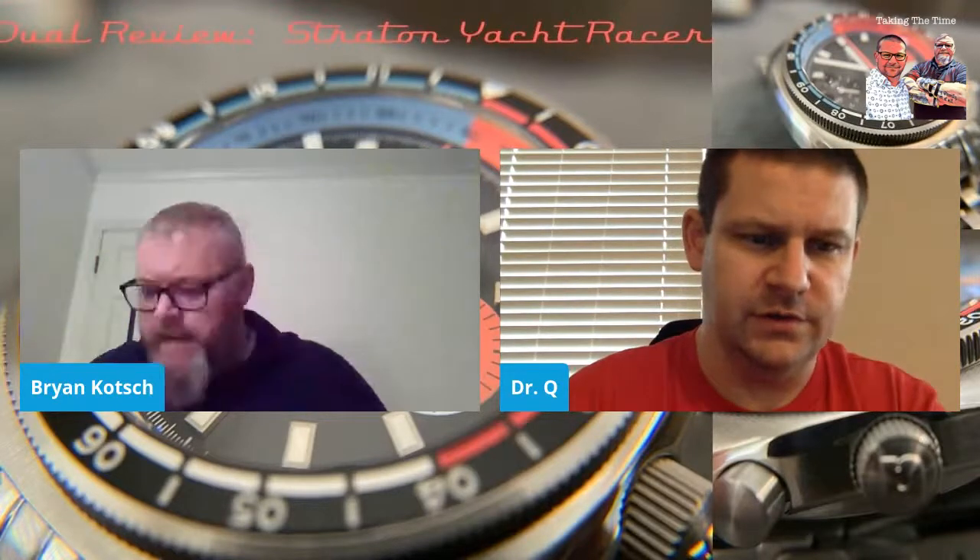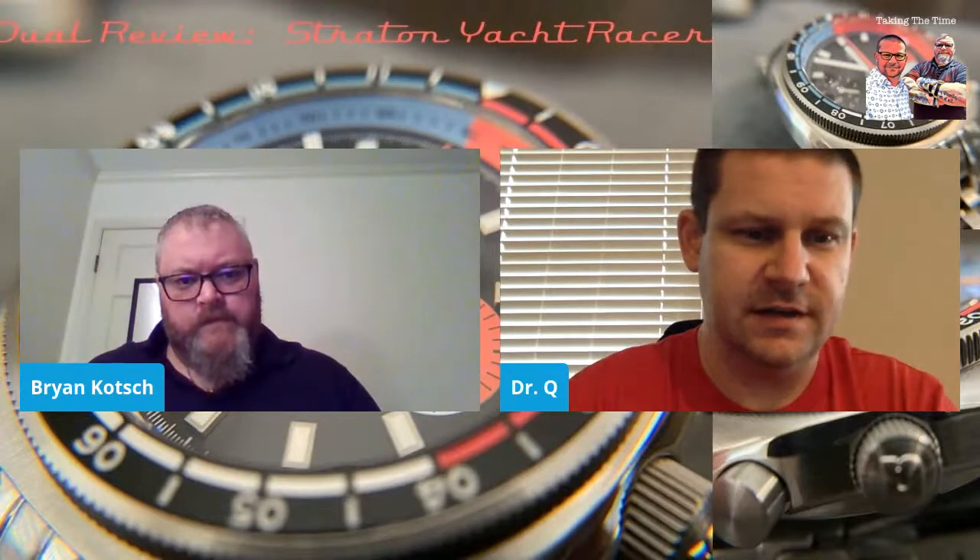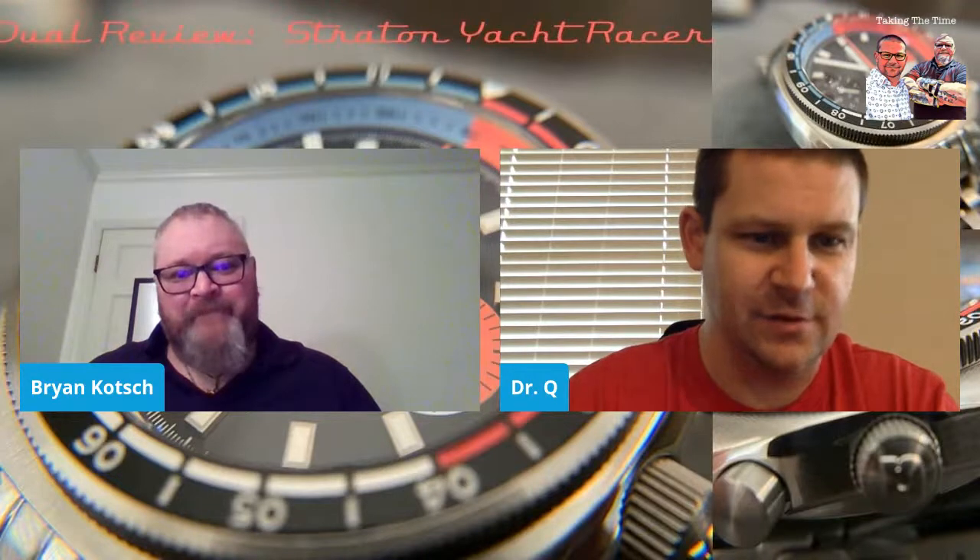The ST19 is a remake of the Venus 175. This particular model is kind of a heritage tribute clone movement. Looking at this watch, it's head to toe retro — the movement is a throwback movement, and then the case styling — it's all retro. I'm already geeking out.